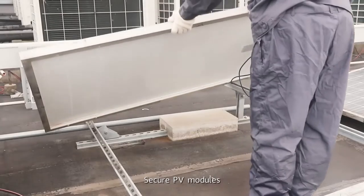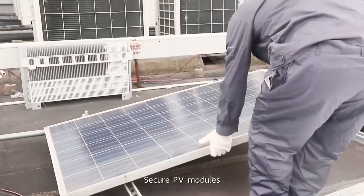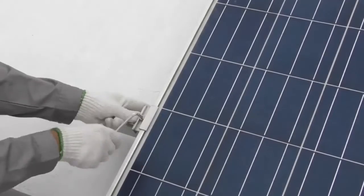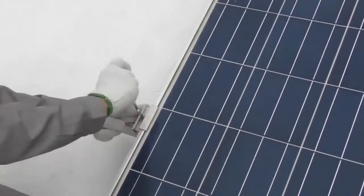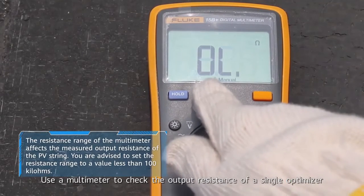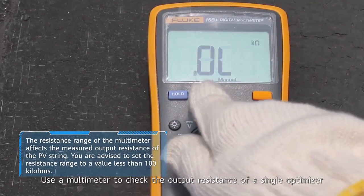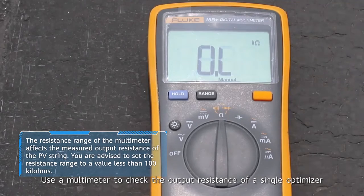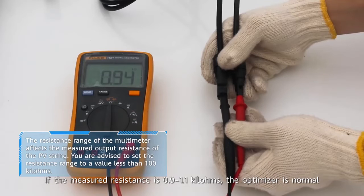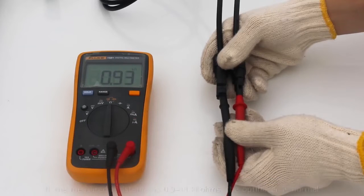Secure PV modules. Use a multimeter to check the output resistance of a single optimizer. If the measured resistance is 0.9 to 1.1 kilohms, the optimizer is normal.